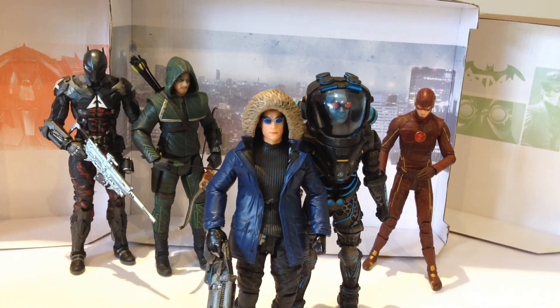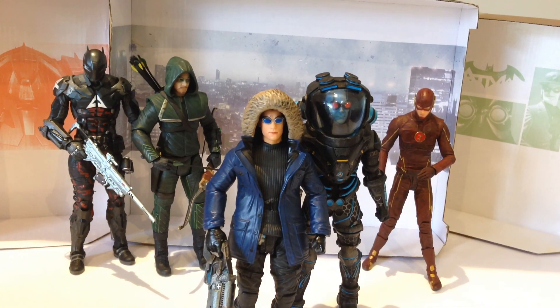He's also a really cool DC character — it's great that we finally got a TV show representation of him. Hopefully you guys have enjoyed this review on the DC Collectibles Flash Captain Cold.